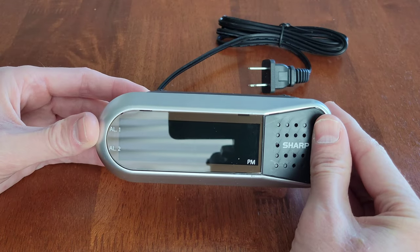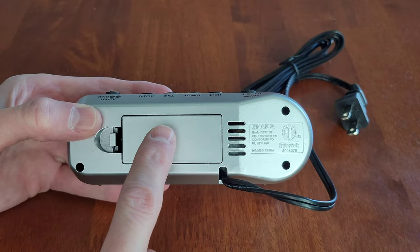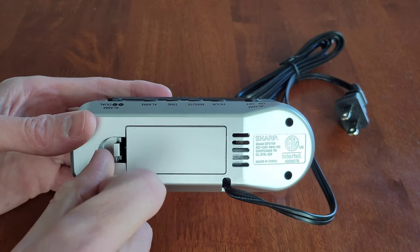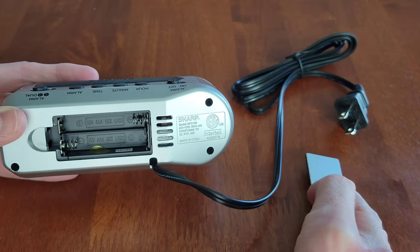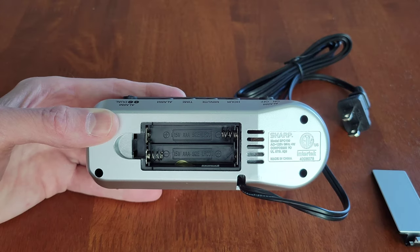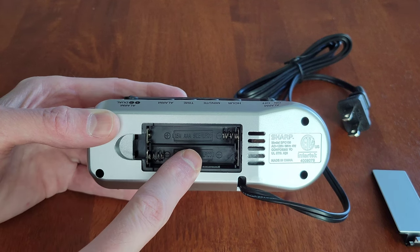I've taken the sticker off and this is what the screen looks like. Before we plug this in, we need to install the battery backup. This is the battery cover — there's a piece right here we just need to move, and then we can remove the battery cover. This takes two triple-A batteries, and you want to make sure that you install them in the correct direction, which is shown inside the battery compartment.